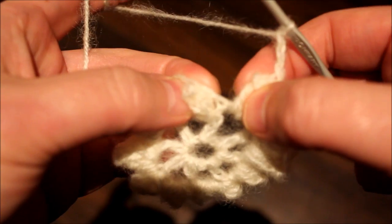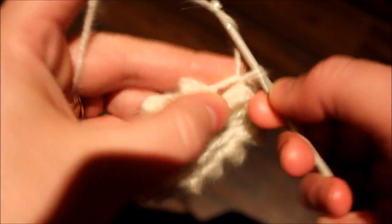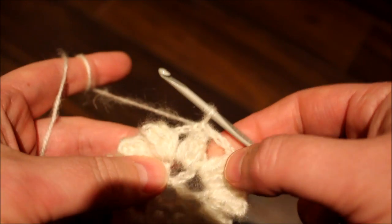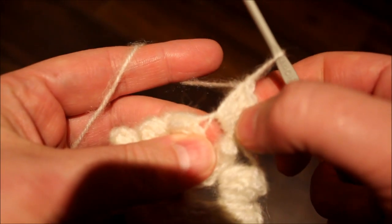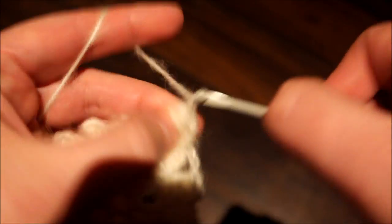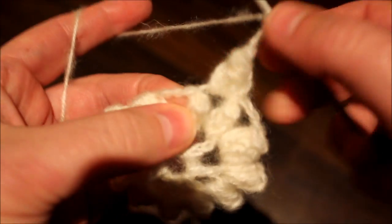Chain three and we're going to be starting from here. We're going to be jumping all the way here. Single crochet, chain three — that would be considered as one double crochet. So fill out with a total of four; with the chain it would be five. Grab the stitch and secure it with three chains. We're going to be going to the following.